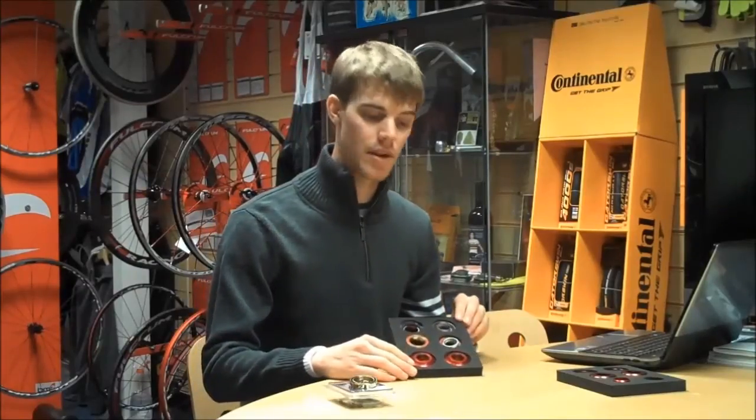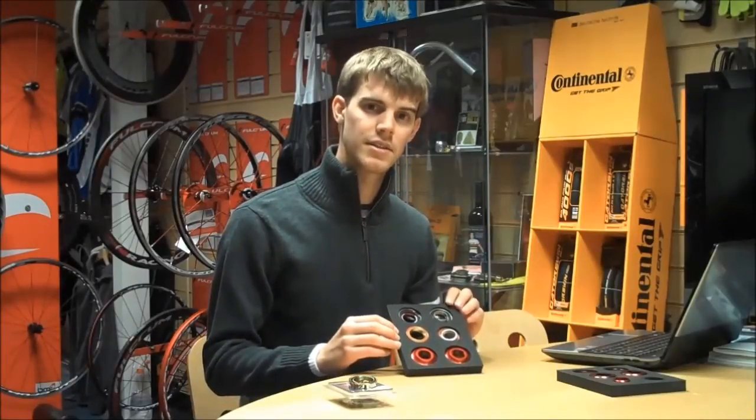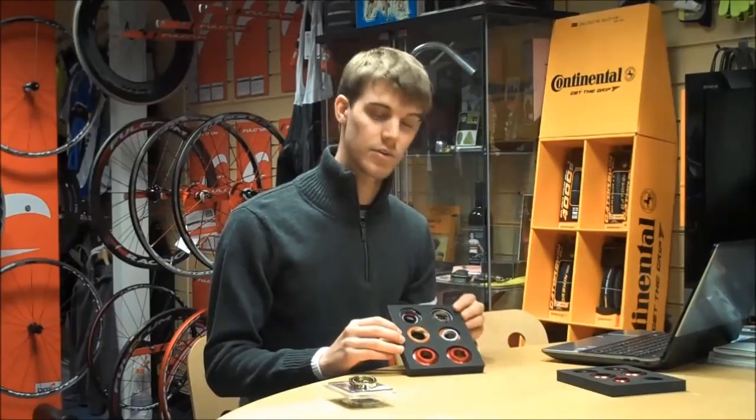Next up we have the BB30R bottom bracket. This allows a 24mm Shimano type chainset to fit into a standard BB30 frame without the need for any external shims or adapters.